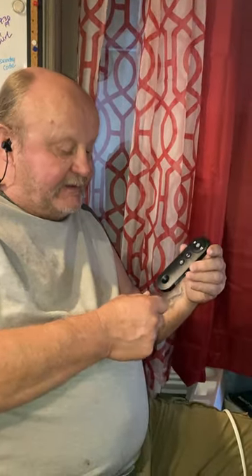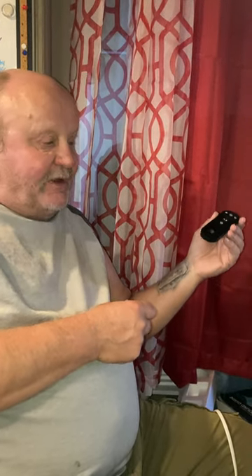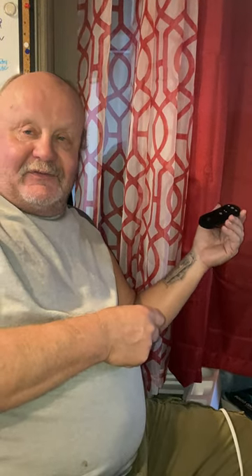I don't know what to make of this. What does the world come to? We have a remote control for the cooler — what's next?